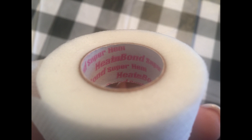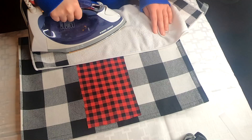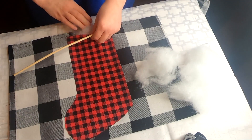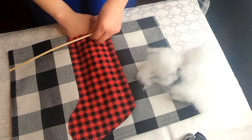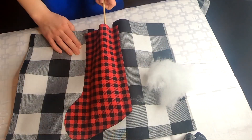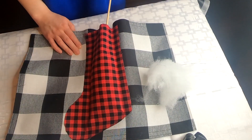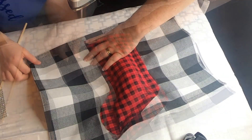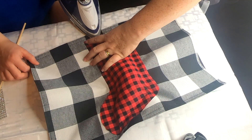When we iron this onto our placemat, we're just going to do the outer edges because we want to stuff the center of our stocking. The first thing we do here is cut off the little heel and then the cuff at the top, because we're going to make that out of the adhesive rhinestone to give it a little more flair. We just trace that out and cut it using our fusible web, doing just the outside edges of the stocking, then iron that on according to the directions, leaving the top open so you can stuff it with some of the polyfill.